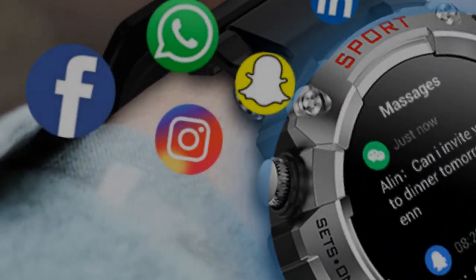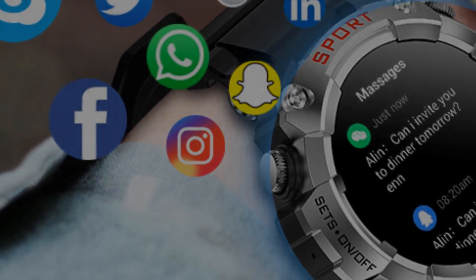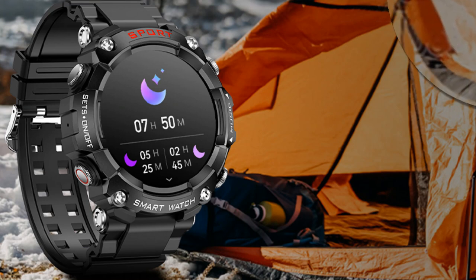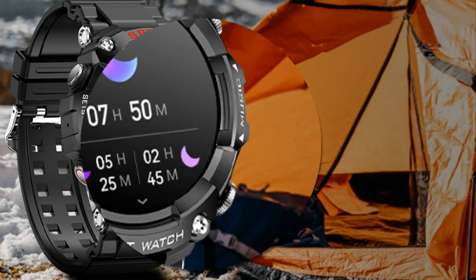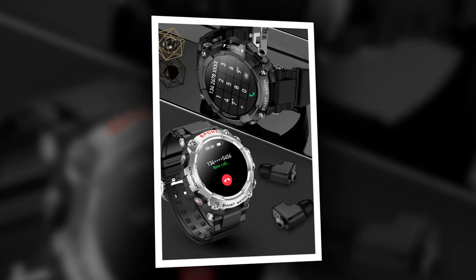Smartwatch with Earbuds — a 2-in-1 men's smartwatch with earbuds built in, offering strong sound effects for music lovers. In the realm of wearable technology, innovation knows no bounds. Enter the latest marvel: the 2-in-1 smartwatch with earbuds. This cutting-edge device seamlessly integrates the convenience of wireless earbuds with the practicality of a feature-rich smartwatch, catering to the needs and preferences of modern consumers, particularly music enthusiasts and tech-savvy individuals.